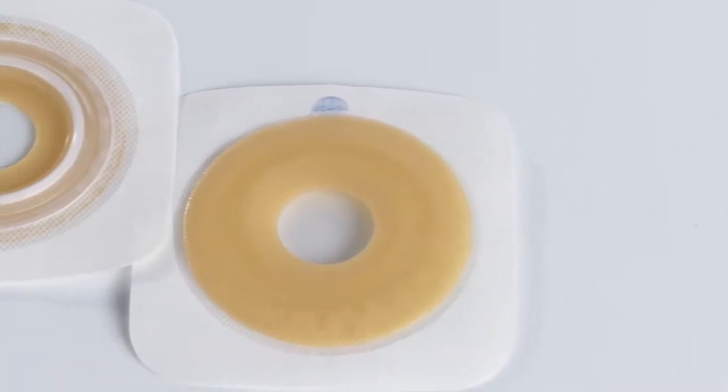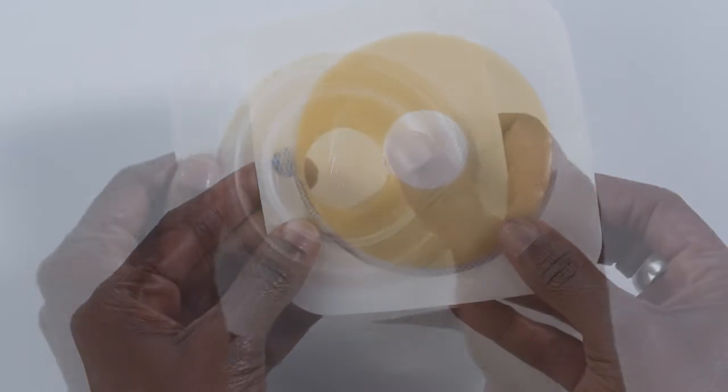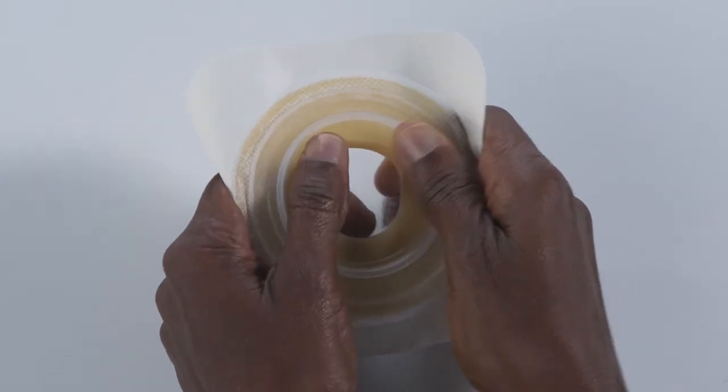To apply, start by removing the barrier from its package, but do not remove the clear release liner or release paper. Press your thumbs or fingers at the center of the starter hole and begin to roll and mold the hole to the size of your stoma.